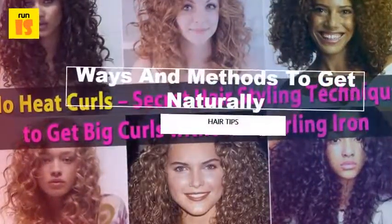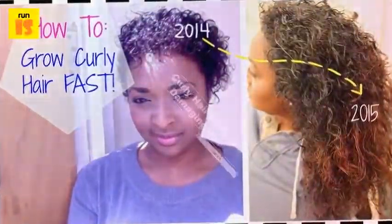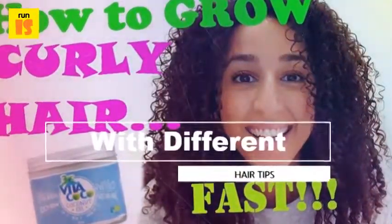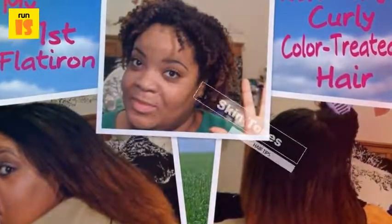What is the way to curl hair naturally? There are many ways to naturally curl hair, from using non-heated rollers to braiding. Making hair curly through natural methods is quick and easy. Avoiding chemicals helps keep hair soft, shiny and damage free.